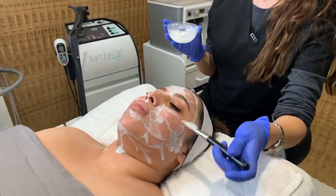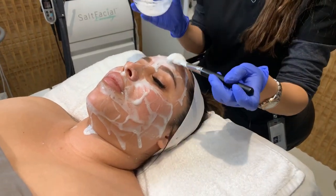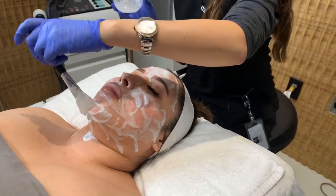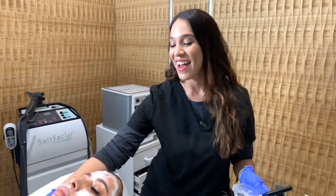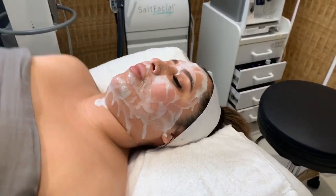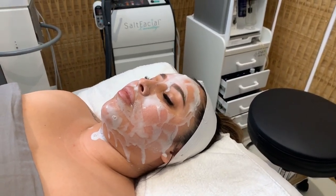Now after I leave the mask on Belinda's skin I'm going to do a nice mineral infusion of oxygen. I love using oxygen and I love using LED. After the oxygen I'm going to be doing an LED treatment that's going to help with inflammation and redness, as redness is one of Belinda's main skin concerns. How are you doing? Good, it was really nice, really cool.